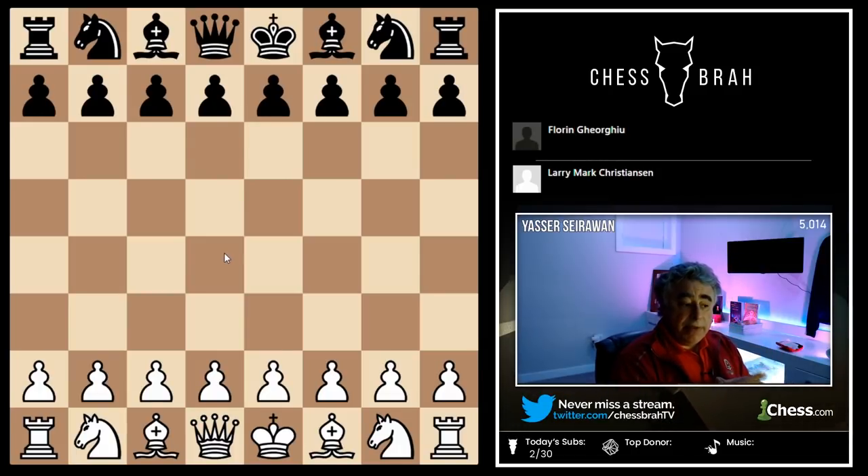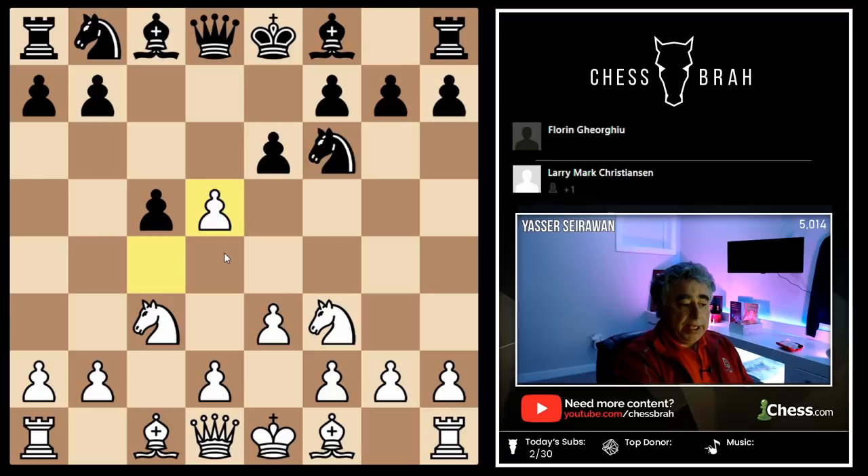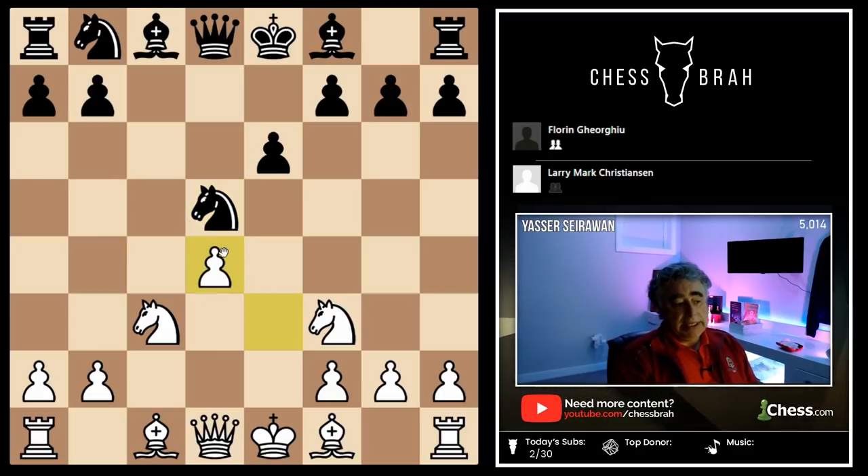The following game was a very, very important game in Grandmaster Larry Christensen's career. He was playing against a very experienced grandmaster from Romania, Florin Georgiou. Larry Christensen is one of those few players in the world that never became an international master — he literally skipped the class. He went from master to grandmaster, whereas the vast majority of grandmasters do go through the international master title. In this game, it was absolutely crucial to his becoming a grandmaster that he win.